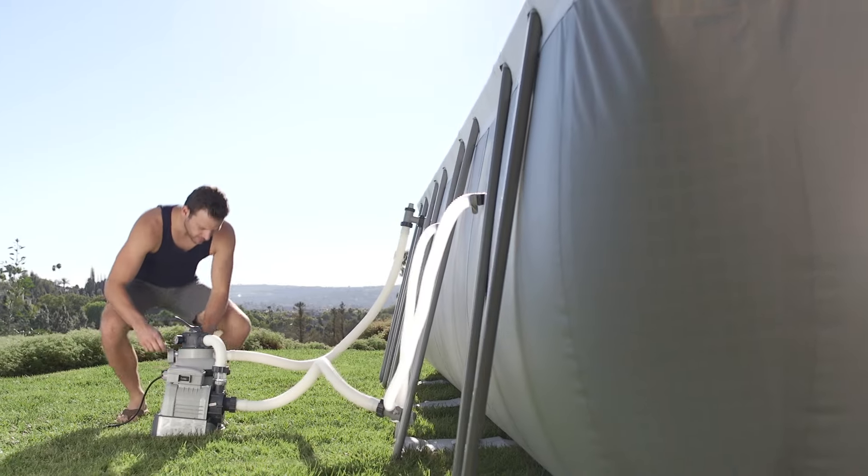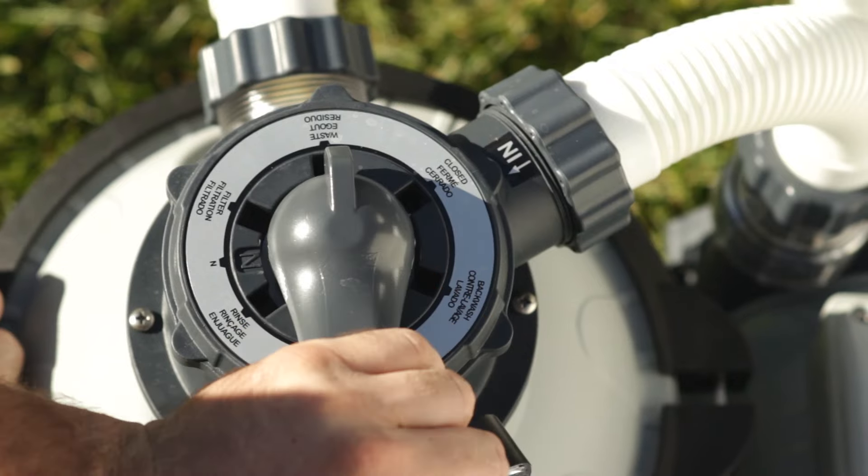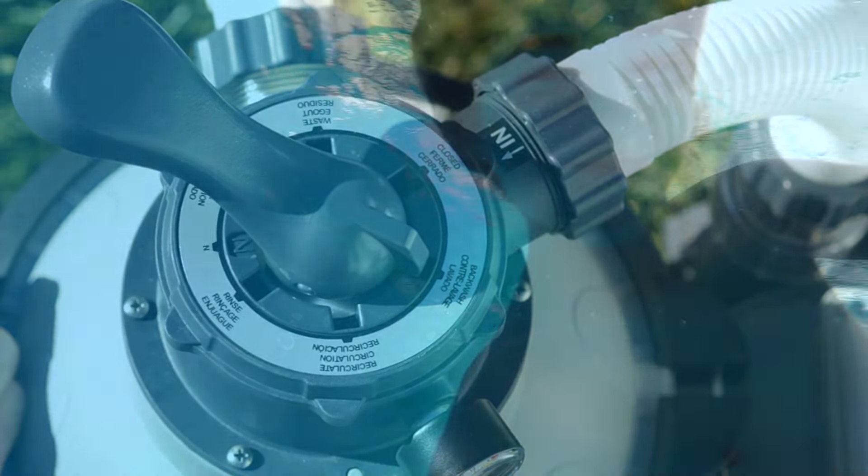The filter maintenance is hassle-free. The easy-to-read pressure gauge indicates when it's time to backwash the collected dirt and debris from the filter.